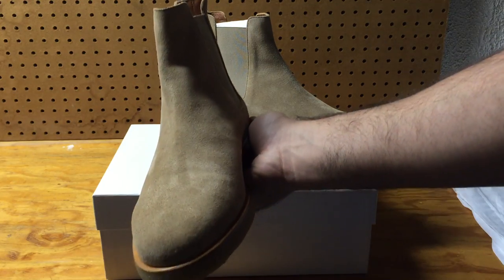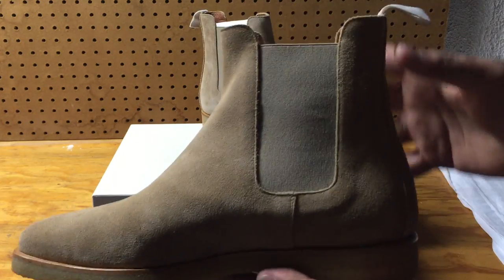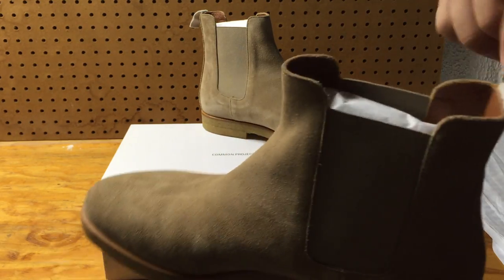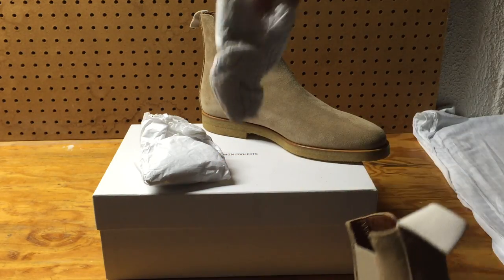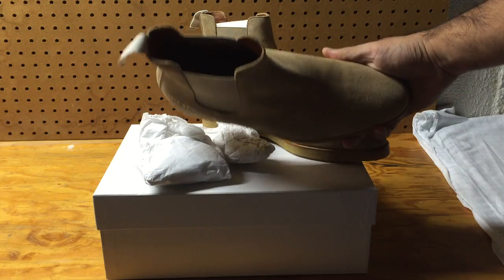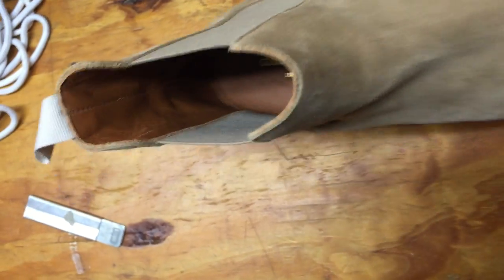Very pointy toe box, which is really nice on Chelsea boots — it makes the shoe look very elegant. There's matching color suede on the elastic on the inside. The interior is Common Projects, made in Italy, with a very nice soft leather and white stitching in the middle.